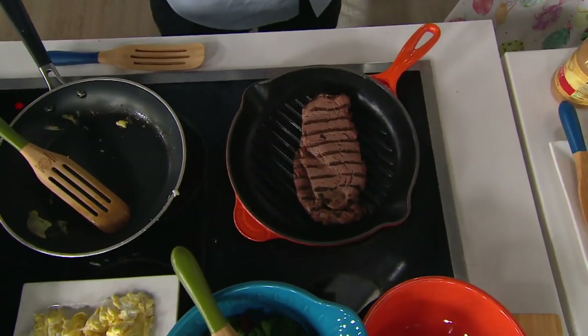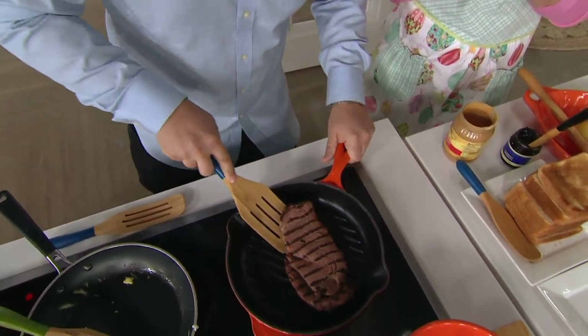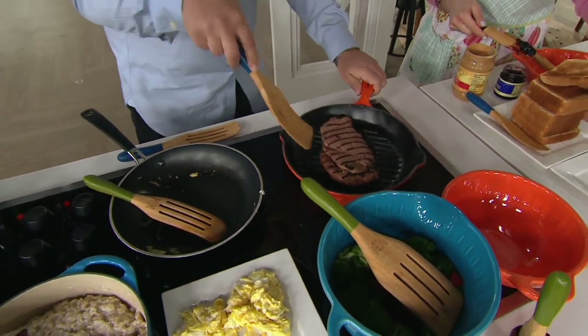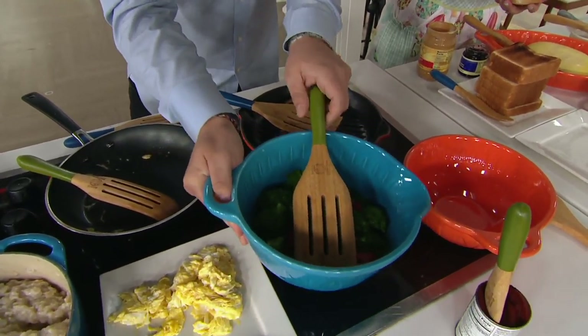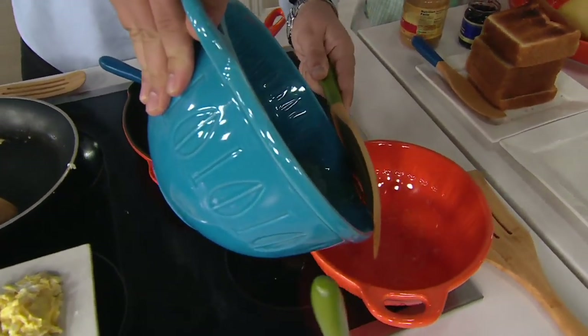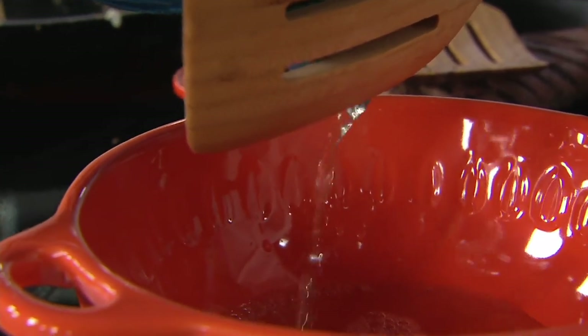Here's another piece — the slotted one. We call it the spurtula because it's extra wide. One great use is you can get under things, lift it up, and let the fat drain. That makes it just such a great tool. Another thing it does: if you are blanching vegetables, you can pour the vegetables out and they've still got water in them — I just take this and it almost acts as its own colander. I'm not spilling any vegetables.